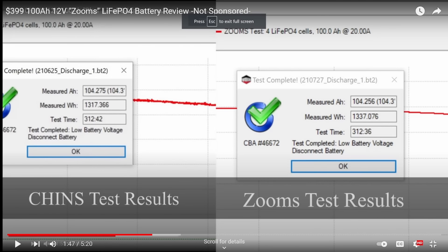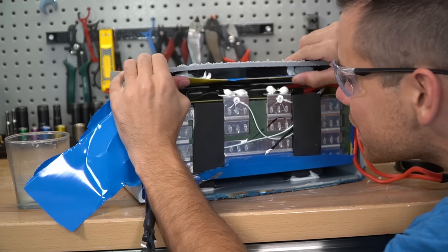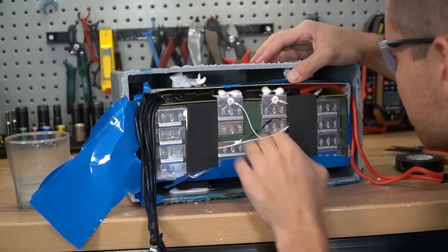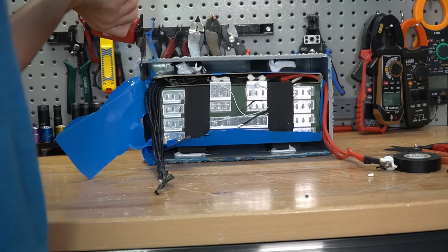Let's tear this thing apart. Look at these wires! The main negative has five conductors that are 12 gauge each, and this already looks different than those other batteries I mentioned. And there's actually a temperature sensor! Let's test this thing out real quick.